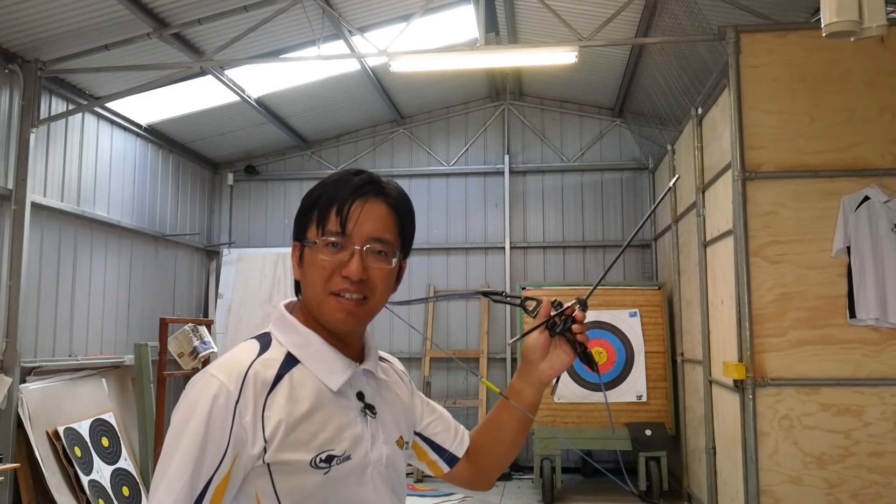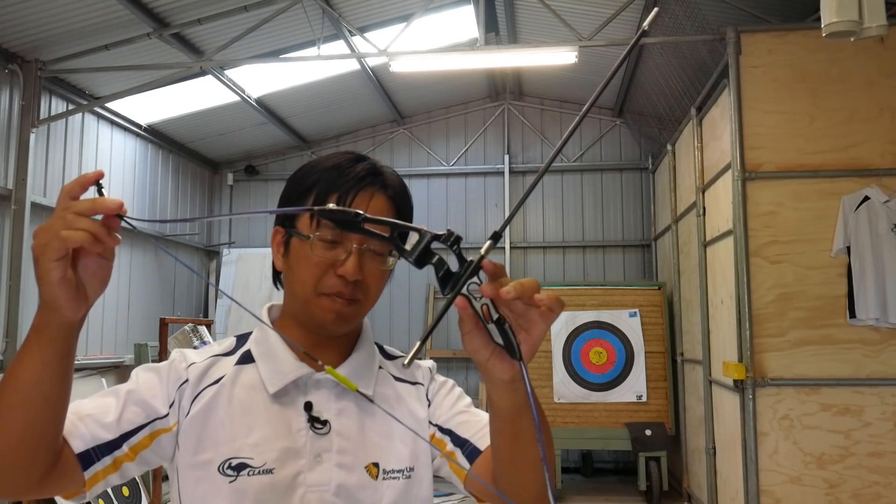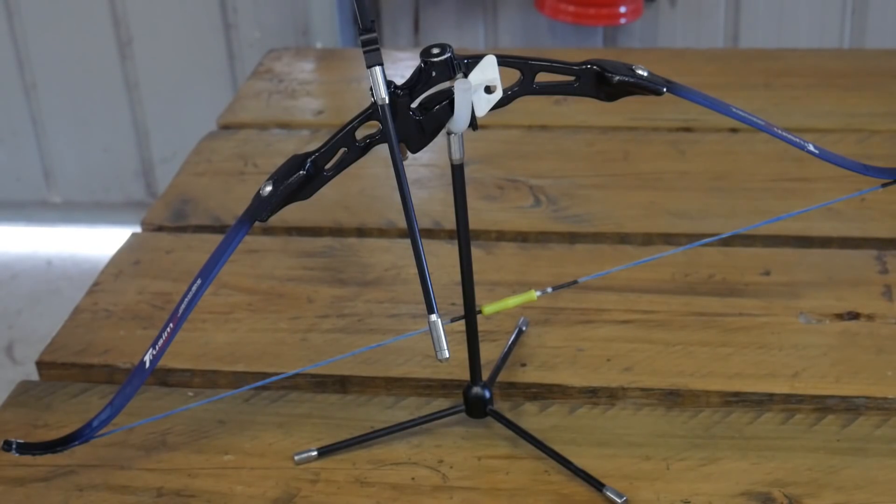Why is this not in the Olympics? Hi everyone, this is NuSensei and today I am reviewing the Descartes Mini Recurve Bow. Yes, I said that. I'm serious — this is a fully functioning miniature recurve bow.